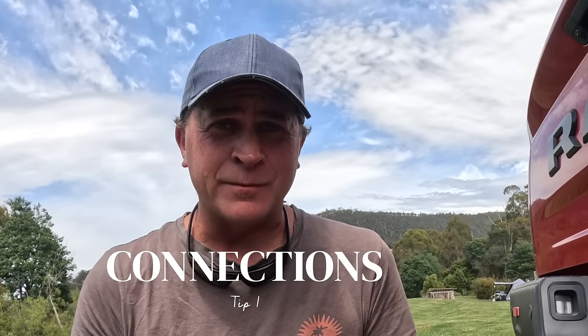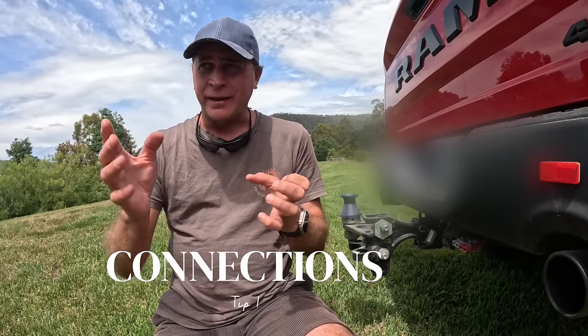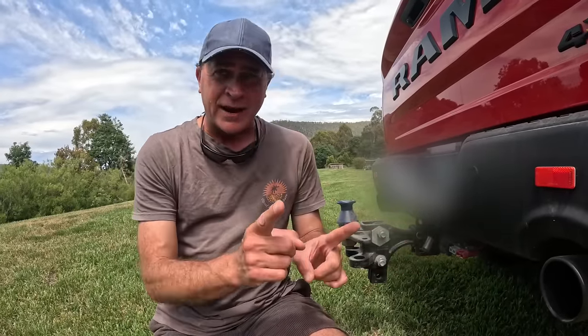First, you need to make sure that your general maintenance and checks in the caravan have been completed. You're always going to check your brake lights, hazard lights, blinkers, and that your brakes are working. Quite often over the last few years we've had some instances when one of the indicator lights hasn't been working or the brakes haven't been working, and we've generally traced it back to the plugs at the back of the car and the back of the caravan.